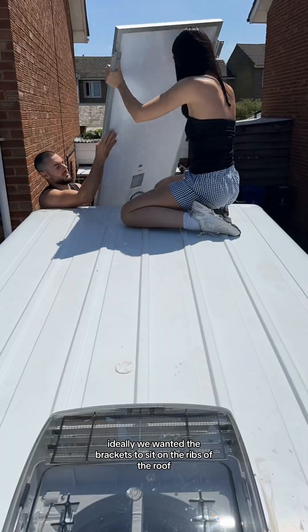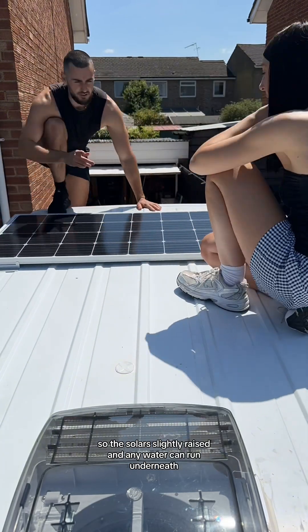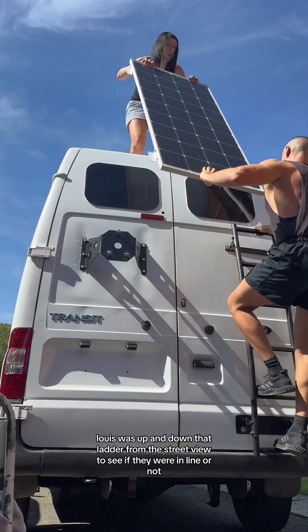Ideally, we wanted the brackets to sit on the ribs of the roof so that the solar's slightly raised and that any water can run underneath. If we've learnt anything about this van by now, it's that it's in no way symmetrical. Lewis was up and down that ladder from the street view to see if they were in line or not.